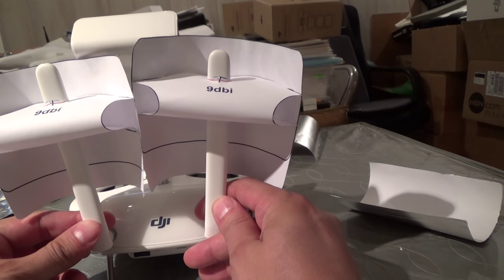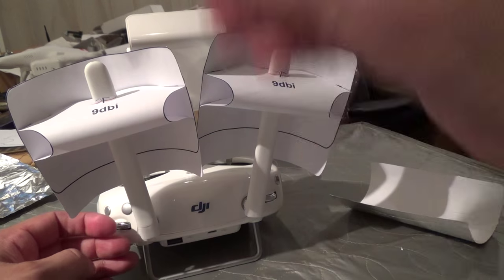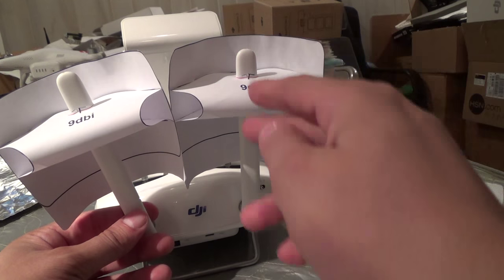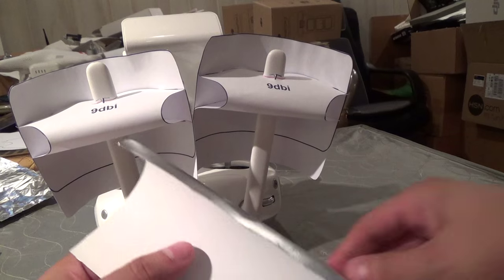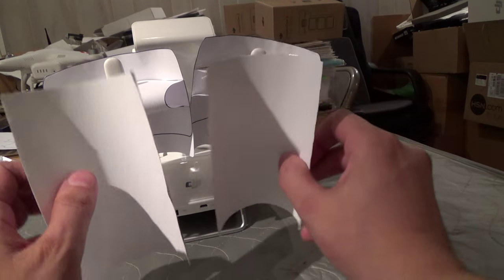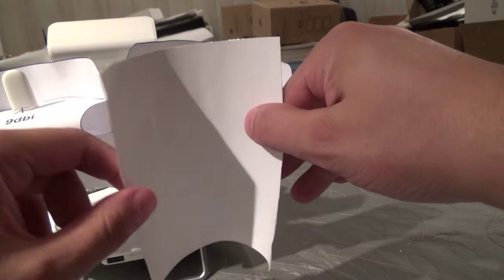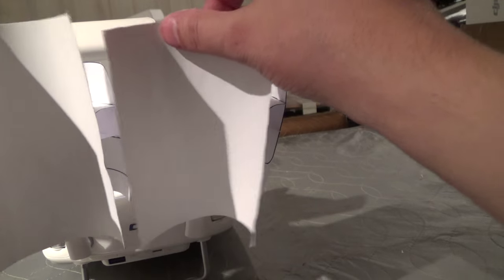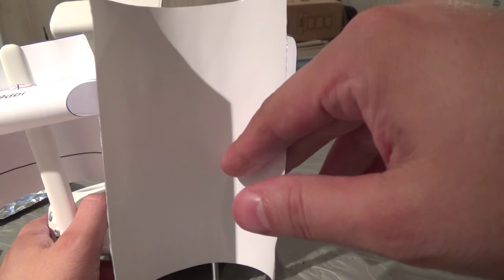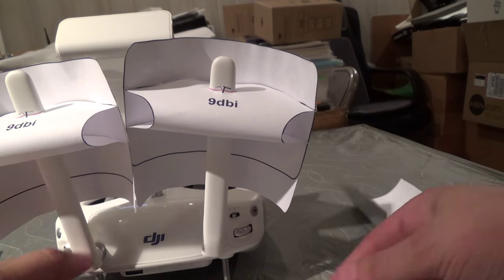Ideally you want to have the antennas as parallel as possible — you don't really want them in a V formation. When the Phantom is stationary with the legs pointed straight up and down, you get the best possible signal when the polarity and alignment are the same, so you want these as straight as possible. What I'm doing with these I'm putting together is giving them a little bit less of a tight arc, and they're going to be the full length of the antenna. They're going to be perfectly parallel when I have them on, a little flatter and running down the entire length of the antenna to the base, so I'll probably get a little bit more range. It's going to be a tiny bit less directional because it's flatter, but it should be pretty good.